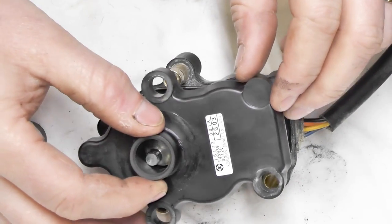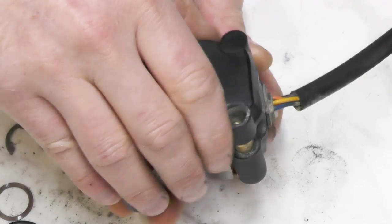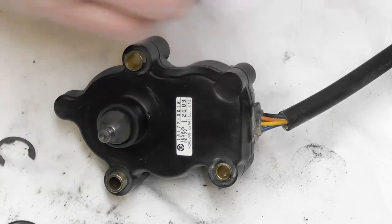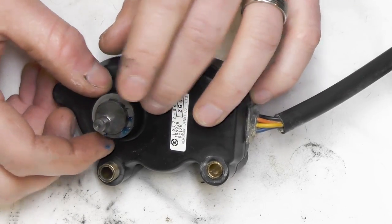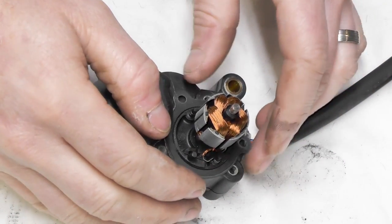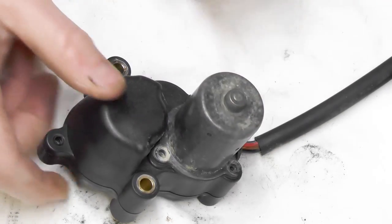Next we'll be putting our bottom plate back on — slide it on. I'm going to have to hold it upright and wiggle it around a little bit so all the pins go back together. I'm going to put just a tad bit of grease on it too. And lastly, on the back side, putting my rubber O-ring back on — you'll just flip it. Reinstall the gasket, then the motor cover. I'm going to put my screws back in and put the assembly back on the CVT cover and we'll be good to go.